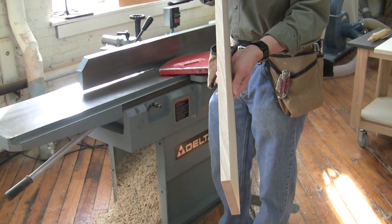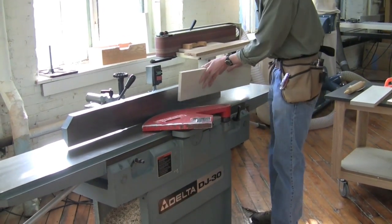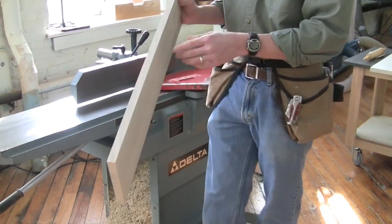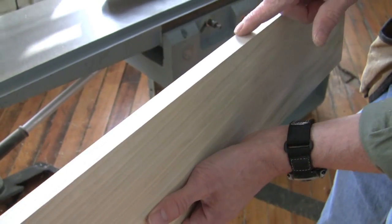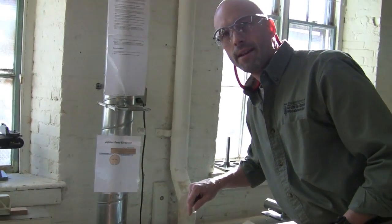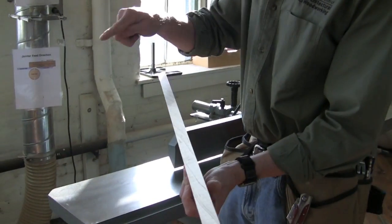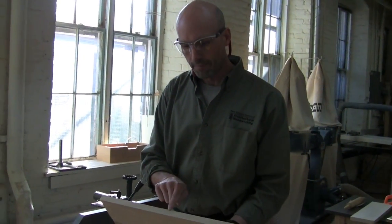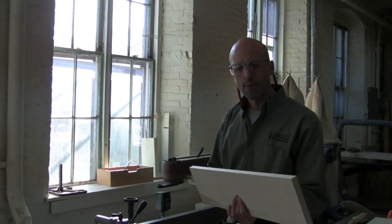It's clean enough, so now I want to do a final pass to make sure I don't have any mill marks. Watch what happens if I run it really, really fast - you can see a bunch of ripples. That's because the blade is spinning at a certain rate with a cutter head here and here. If I'm running it too quickly, the cutter head doesn't have time to get back up and cut again, so I end up with a wavy cut. I'm shooting for about 15 to 25 knife cuts per inch. I know I'm good when I can't see the ripples anymore, so I'm going to run it through at a slower pace.